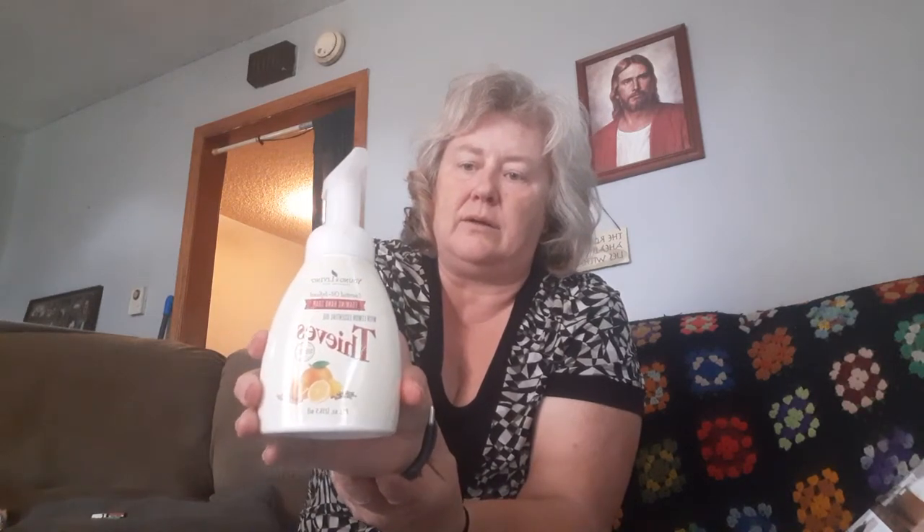They also have the Thieves Hand Foaming Soap, and it can be hacked as well since it's concentrated. I always do two parts but you can do three. Just put it in half and fill with water, put the lid on, and pump it out. It comes out a little waterier after mixing but you can still smell the Thieves — it smells like cinnamon and Christmas.